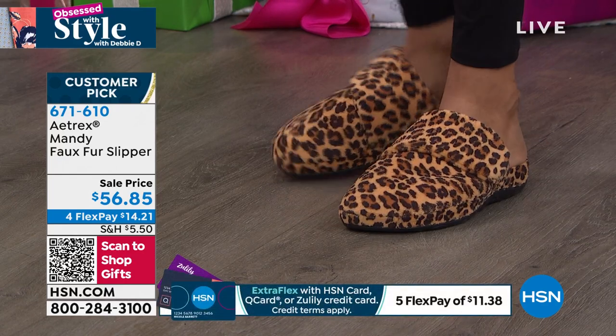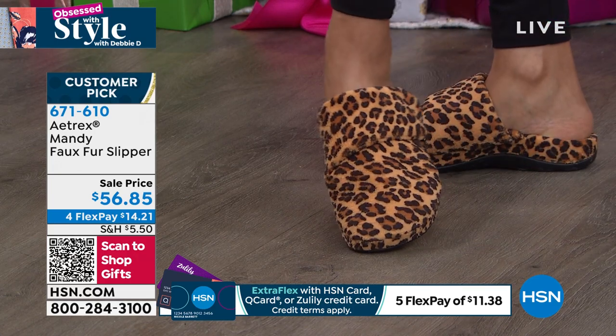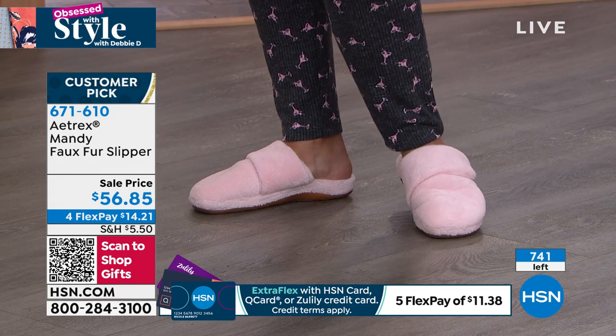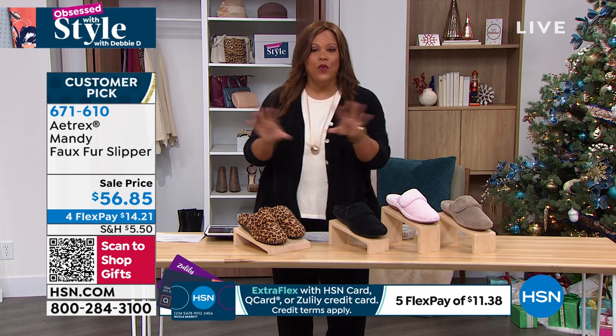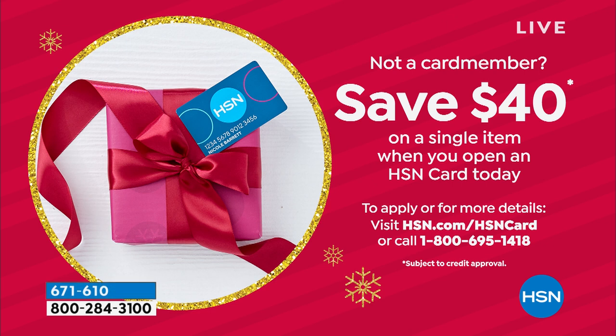160 left in the leopard and that's it — you got 750 total to go all around. Annette has on that precious pink, it's adorable. It has a one inch rubber and self-covered platform heel. Get them home and try them out. I want to give you $40 towards this — it's so important to get a house shoe with support. When you open your HSN credit card you get $40 off, so call 1-800-695-1418 or go to hsn.com/hsncard, and take $40 off so that instead of $56, today it would be $16 and some change.